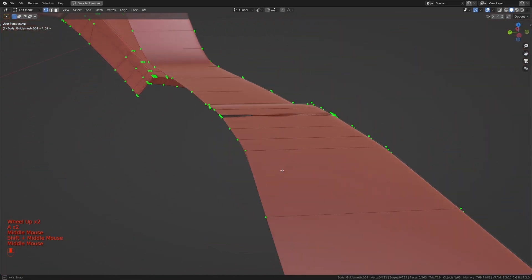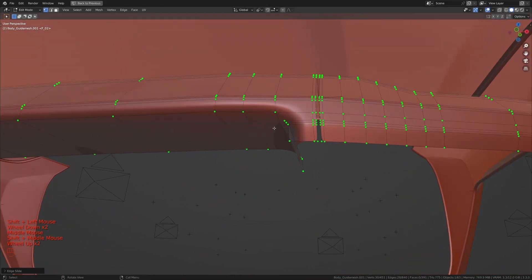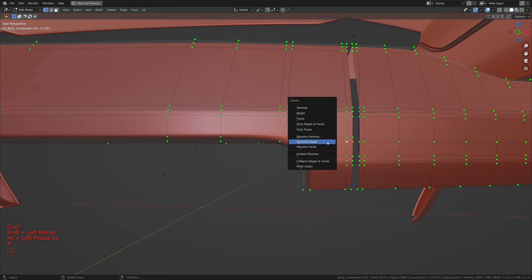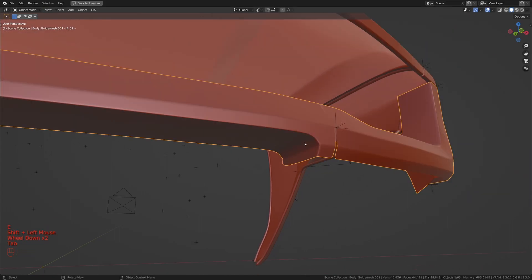Now let's add in supporting edge loops to these areas as well. I'm going to press Ctrl+R through here and here, press G twice, then press E and then F, and move it to around there. Let's do the same thing here — Ctrl+R through here, press E and then F, and move it to about here. I'm going to press Ctrl+R through here as well and move it to about there. Let's take these three and merge at Last. I'm going to slide this one in a bit, dissolve this one, and dissolve the one above. Let's add one in here as well and move it close to about there. I'm going to add one in here as well.